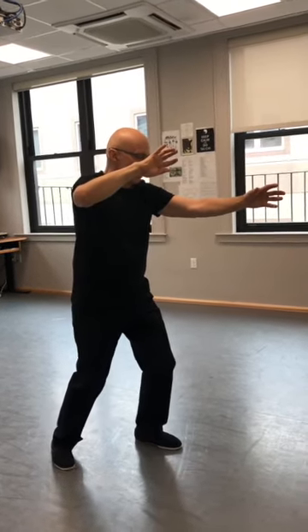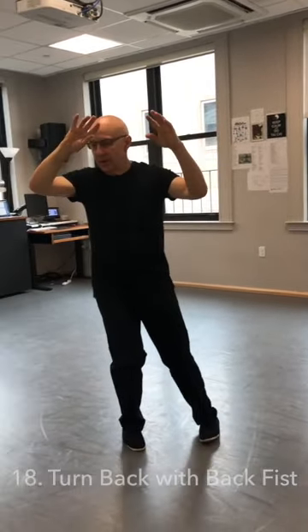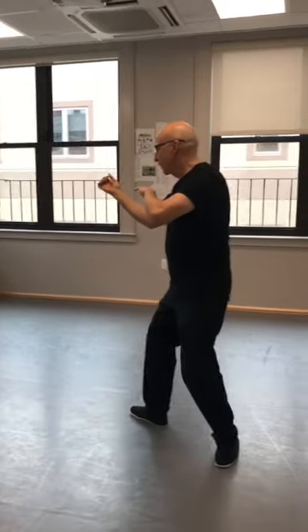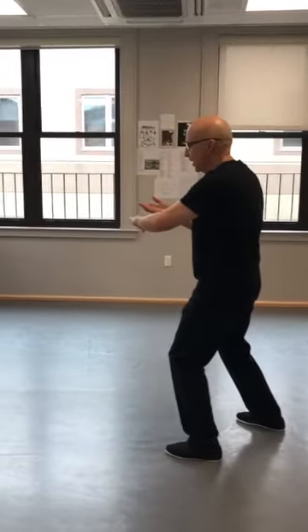Now I'm going to shift back. Turn, pulse the ball on the inside. Shift back, make a fist down to the center line. Spin out, back fist strike. Shift up to the right and step and reach out. White snake spits out tongue.